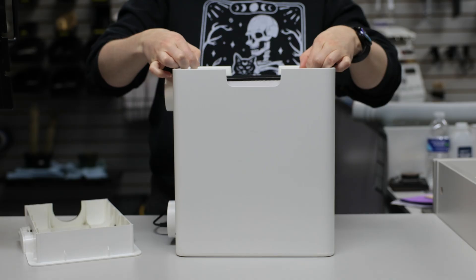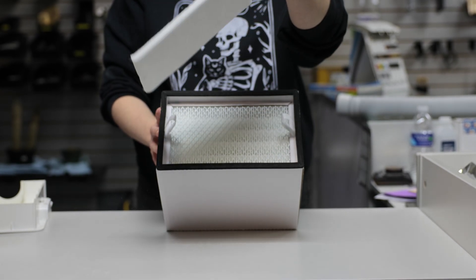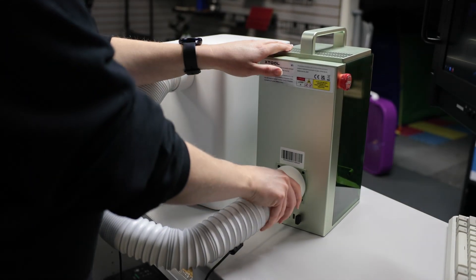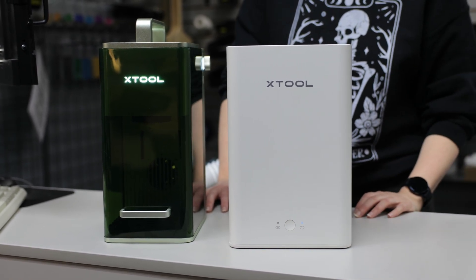What about fume extractors? These are portable units that use a series of filters — usually pre-filters, HEPA, and activated carbon. They're convenient when you can't vent outdoors, but they do have limits. Filters clog fast when cutting smoky materials like acrylic or MDF, and carbon doesn't capture every chemical. Many hobby-grade extractors are underpowered for medium and large-sized lasers. That said, they can reduce exposure if maintained properly. Change filters on schedule and keep an eye on airflow.